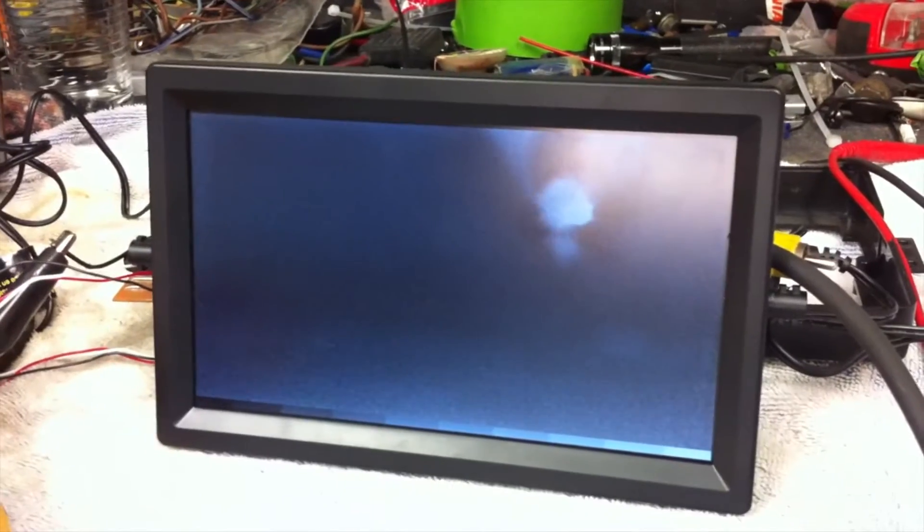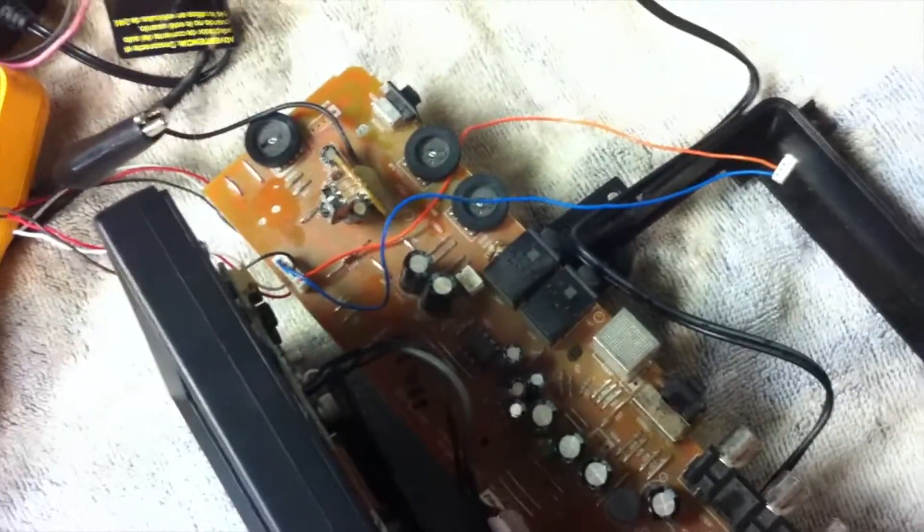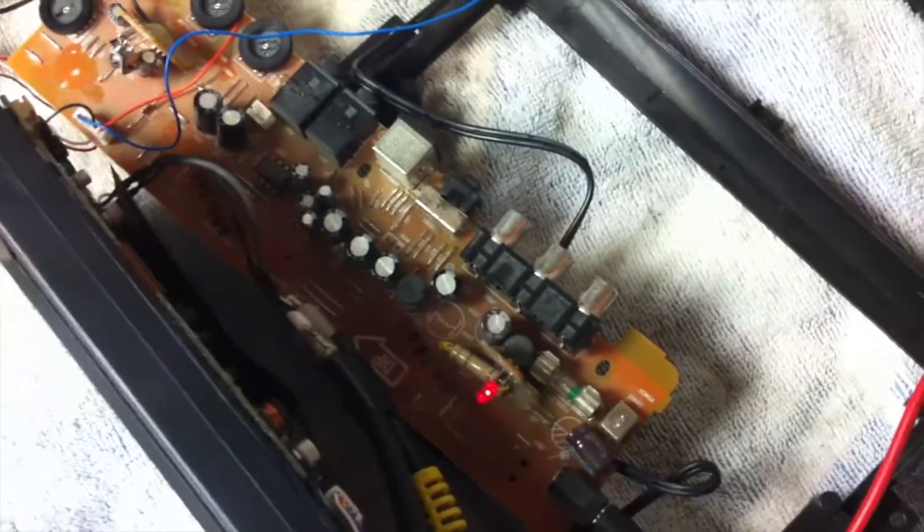You can barely see him because the car that's in here, the 81 Scirocco, is blocking him. But we took a look at this whole big setup — it's a pretty odd little setup. This whole control board here, it's got things like brightness and color and volume to control the speaker.